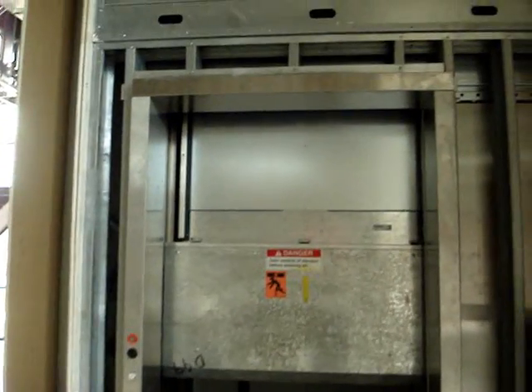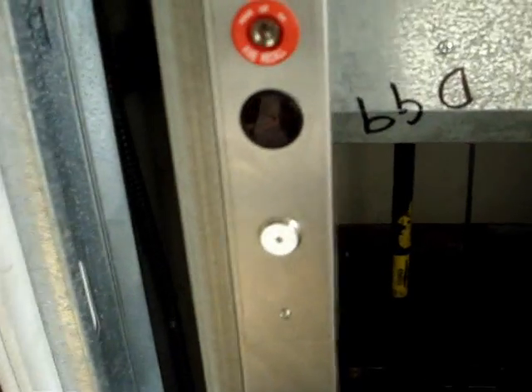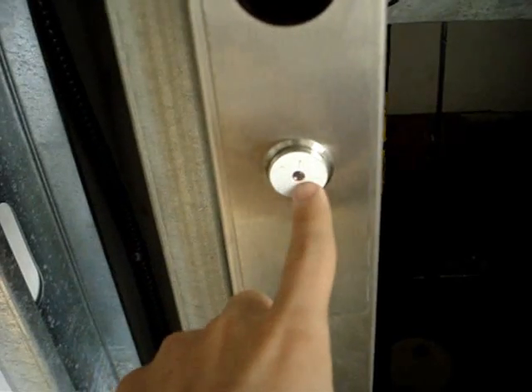Hello YouTube. Guess what now? They now installed the elevator parts, which I was really wrong about — this is not an Otis Series 1. This is an Otis with Series 2 fixtures.